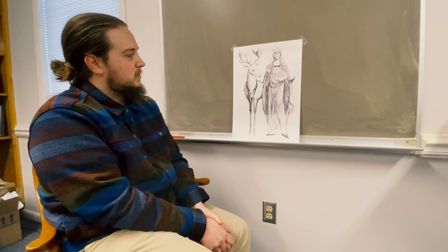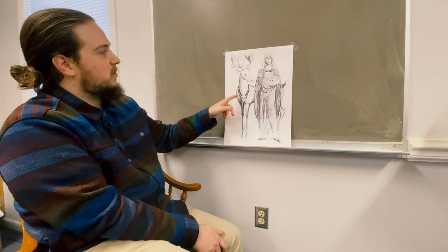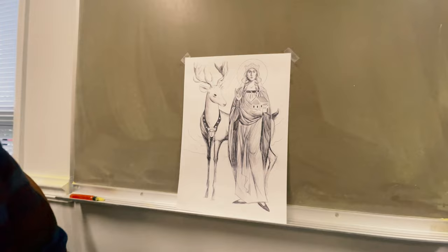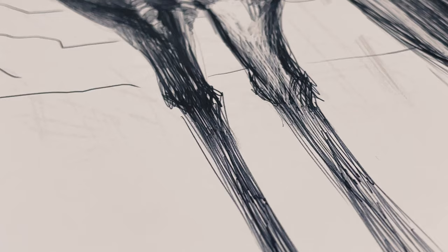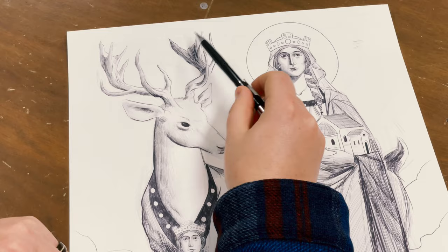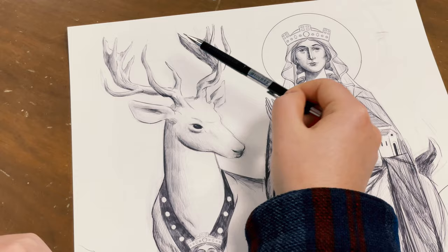We can see here the white stag, which is symbolic of her son St. David, who while hunting saw this stag — a symbol of beauty, goodness, truth, and the pursuit of Christ. The idea of hunting the stag is the idea of seeking Christ. There are 12 points, which symbolize the apostles and the foundations or pillars of the church.